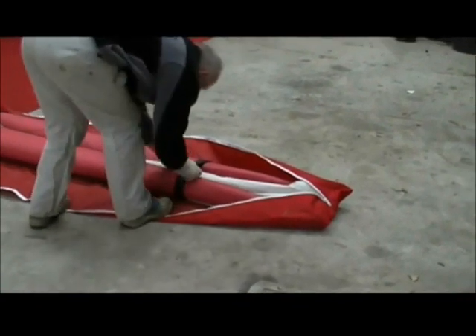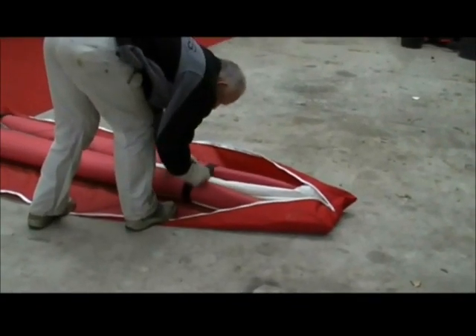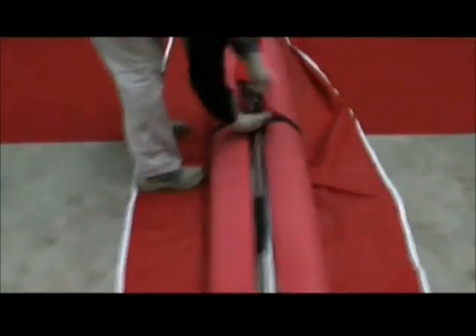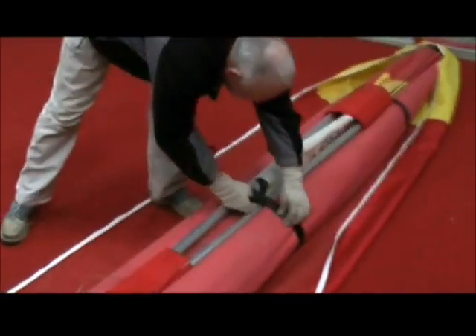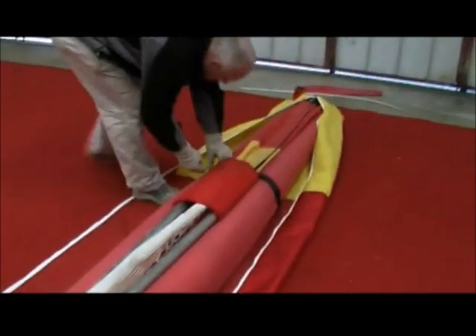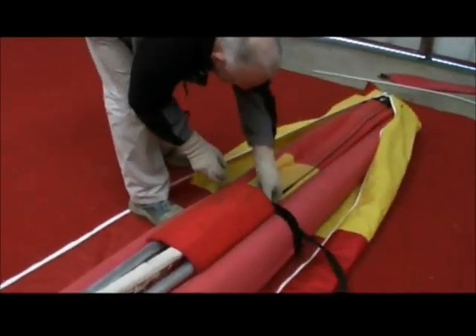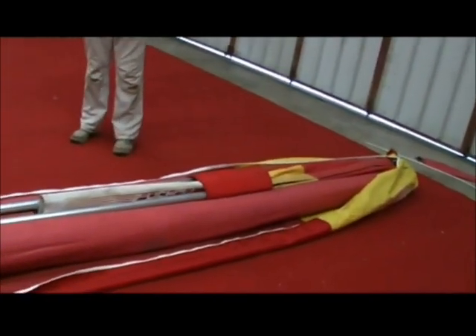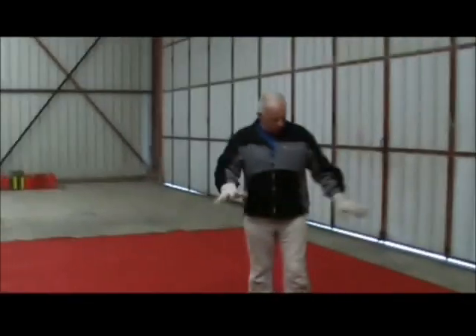Next thing is we take all four ties off the wing. You can't really slide them — just drop them on the baton bag for the moment, like so. And then the next step is to open up the A-frame. So nothing's really changed at this stage until now.